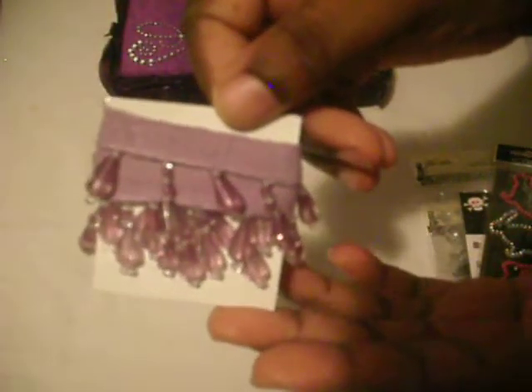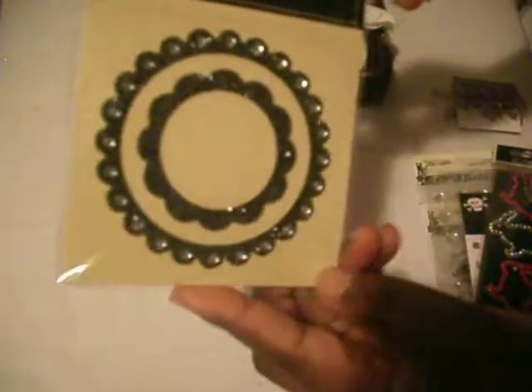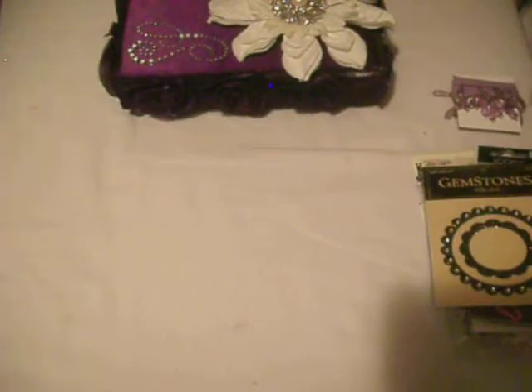I also got her some Studio G square bling. Since Easter is coming up, I got this pink and clear bling bunny — I thought that was so cute. I got her this purple trim as well, and this gemstone from Paper Studio. And I have these glitzy three-gem accents by Color Box.